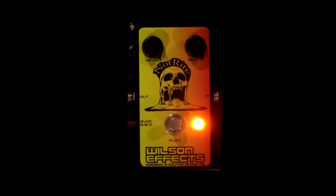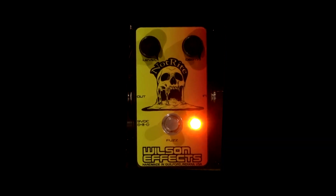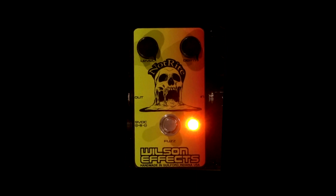Hello friends of the internet, Kevin Wilson with WilsonFX here. What I have in my hand appears to be two Knot Rights. There are some very big differences between this pedal, the Knot Right, and this pedal, the Knot Right.